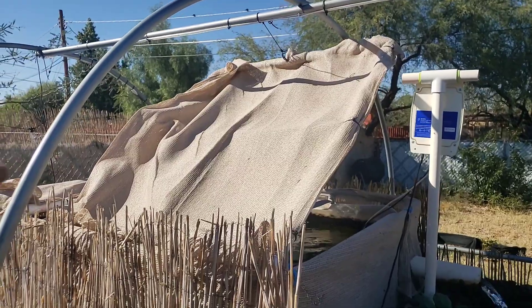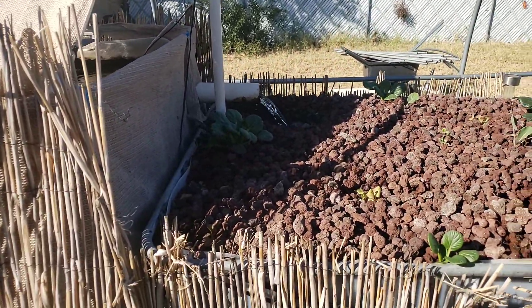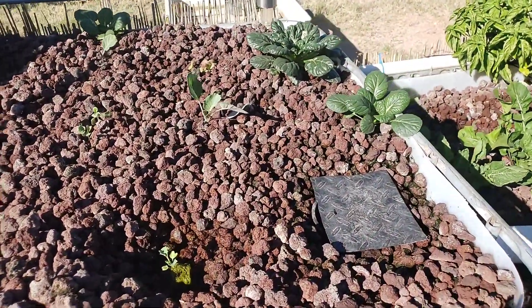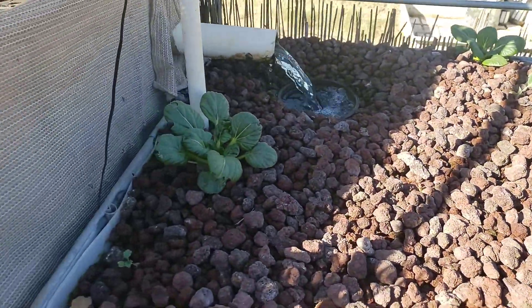But guys, I got something awesome to talk to you about. Check it out. Now, it's been a couple of weeks since we've looked out here. And if you guys want to go back in the videos, you can and you'll see the growth on the winter greens we put out here for the upper grow bed.